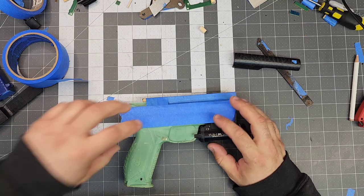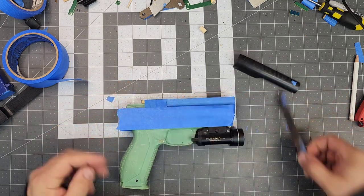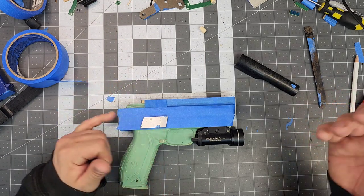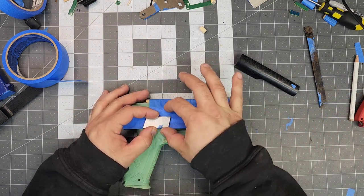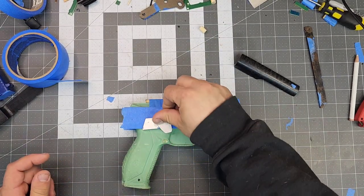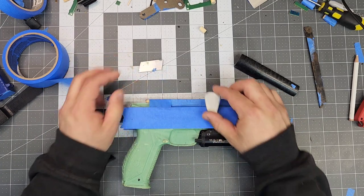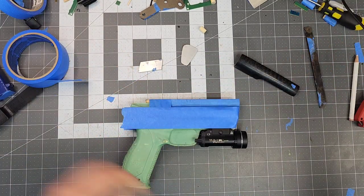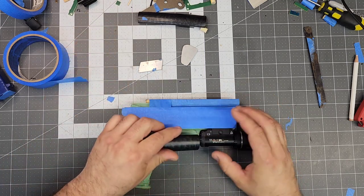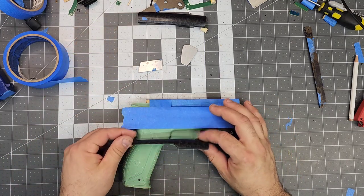We're going to have to block right there, which means we stick one of these pieces here. Since it is a light-bearing inside-the-waistband holster, we just need a small channel that goes just outside — we don't have to extend it all the way out. Let's get our light widgets on.